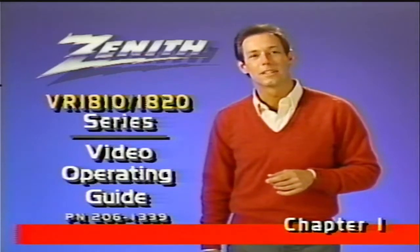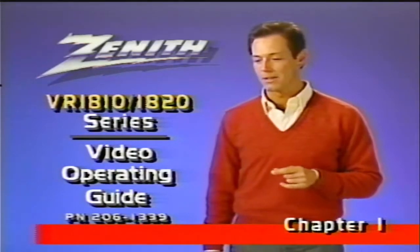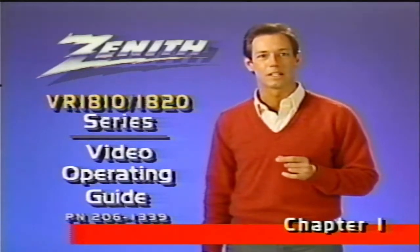Hello, and welcome to Zena's Video Guide. I think you're going to enjoy our program. It's designed to give you quickly and simply all the information you'll need to help you get the maximum pleasure from your new VCR.